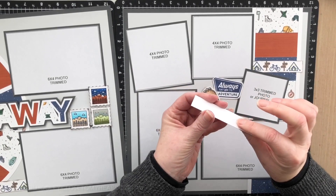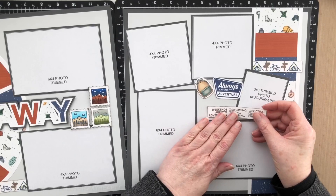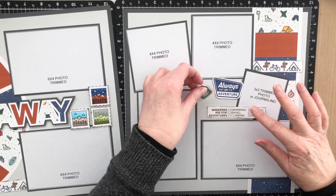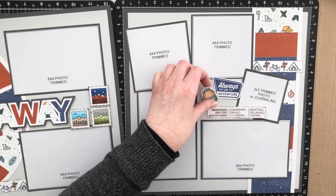I'm not going to put any adhesive on this section here because I know I want to put either journaling or a photo into there, but I want to bring these elements in so that they touch this one and give a little bit of continuity.